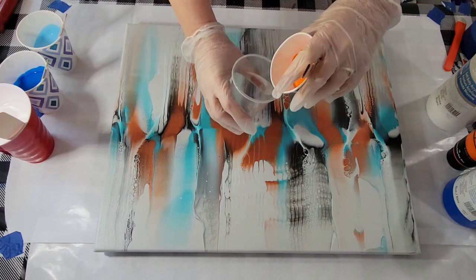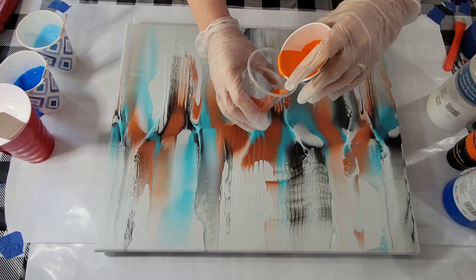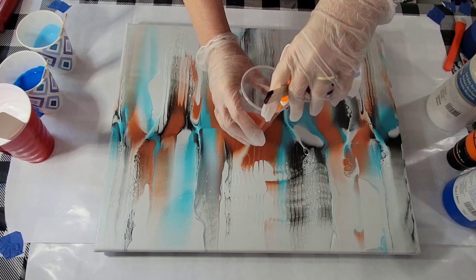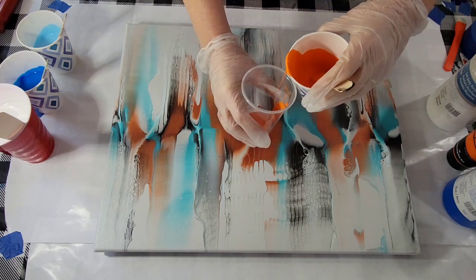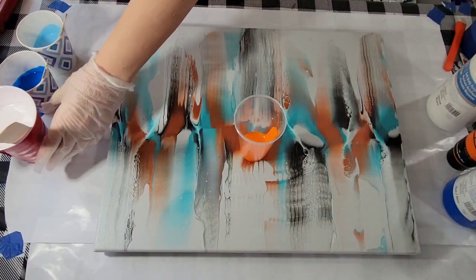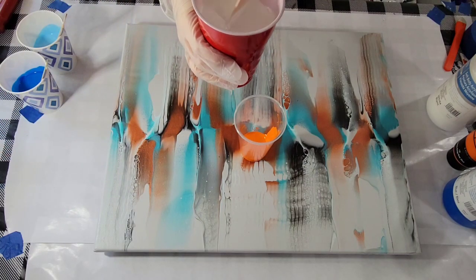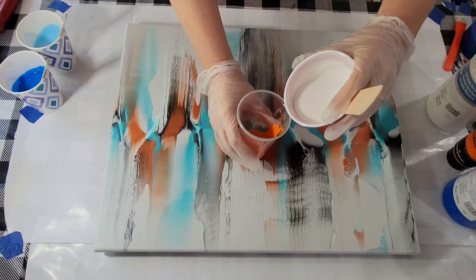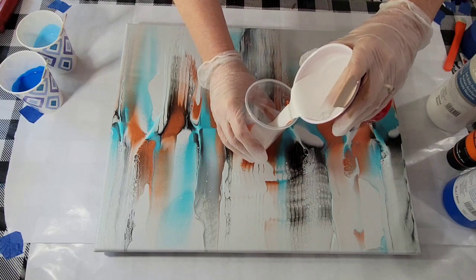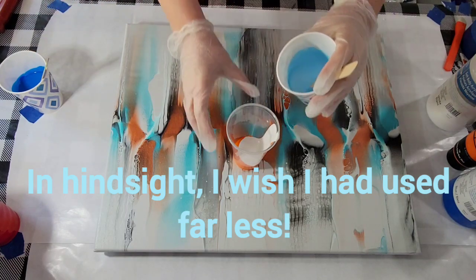Blue and orange being complementary colors, opposite one another on the color wheel, they really pop when they're next to one another. So I think I'll put a good amount in there. That's all I'm going to use. Now some white to separate the two, then the blue. I do want to maintain a lot of negative space, so I'm not going to fill this cup.